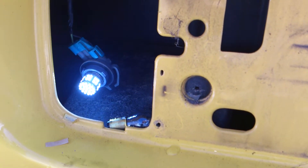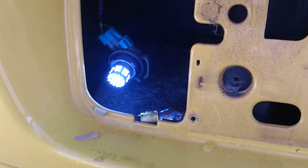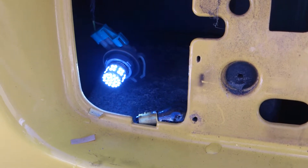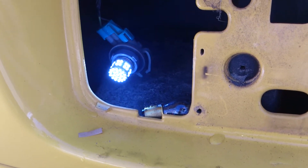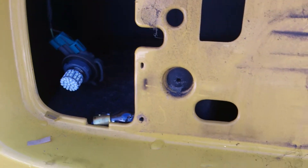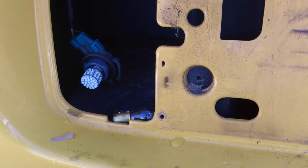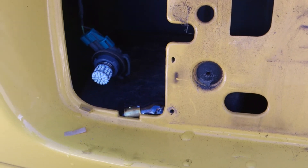After I bought these, I did see that there was another set cheaper that had 120 SMD LEDs, but I'm not too worried about it. These seem pretty bright for the price — I just have to test them at night now.